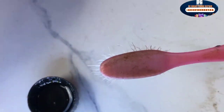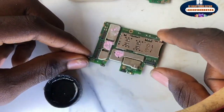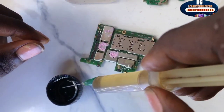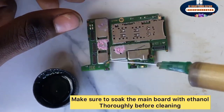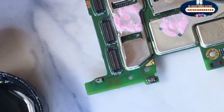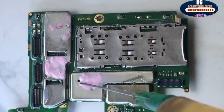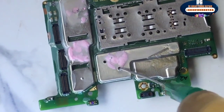Once you have successfully serviced the subboard, get the main PCB board — this is the logic board — and repeat the same process. In this method you need a syringe. The essence of the syringe is to make sure the chemicals go through the motherboard very well. Use the ethanol and the syringe — put it into the hole and press it in so that the chemical will circulate evenly through the motherboard.